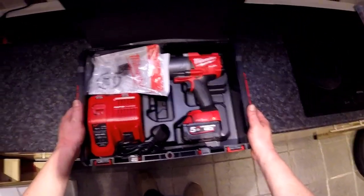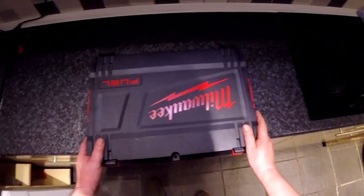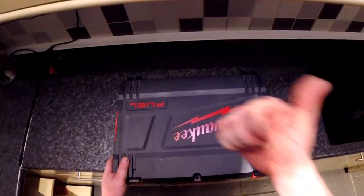It will help me on my journey. Thank you for watching this quick unboxing video — see you in the next one, goodbye.